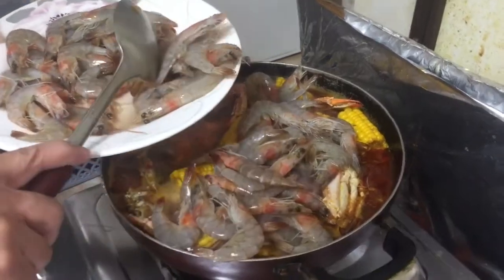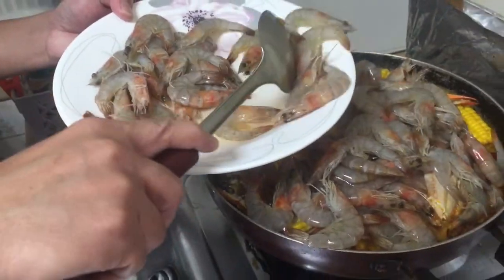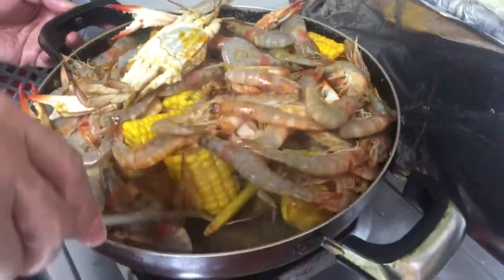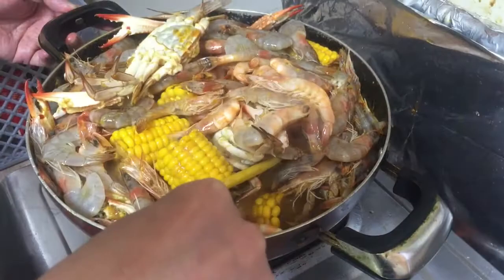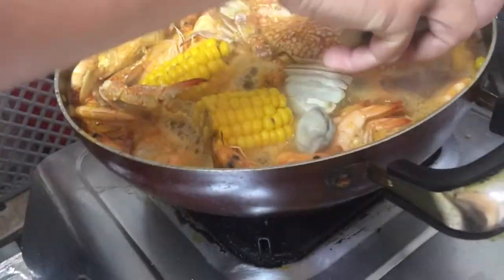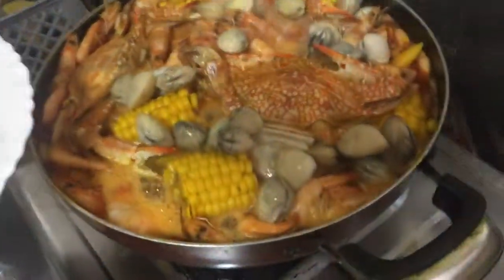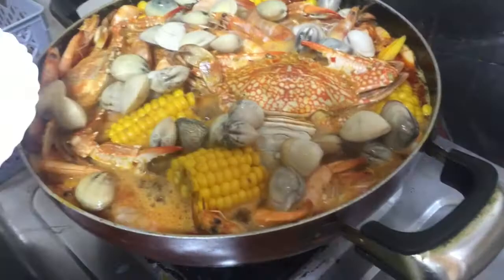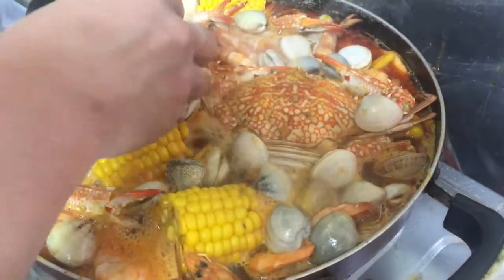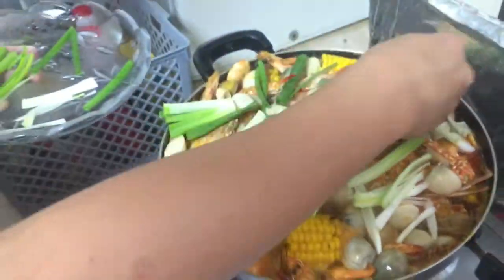Kasinsya na po kayo kasi malaki po yung aming kawali. Siksikan po sila dyan, siksikan sila. So ilalagay na natin itong ating mga spring onions — wow, para magsama-sama na sila ng sarap.